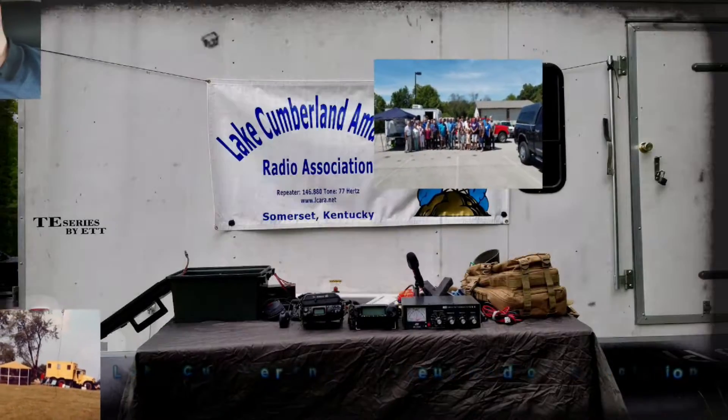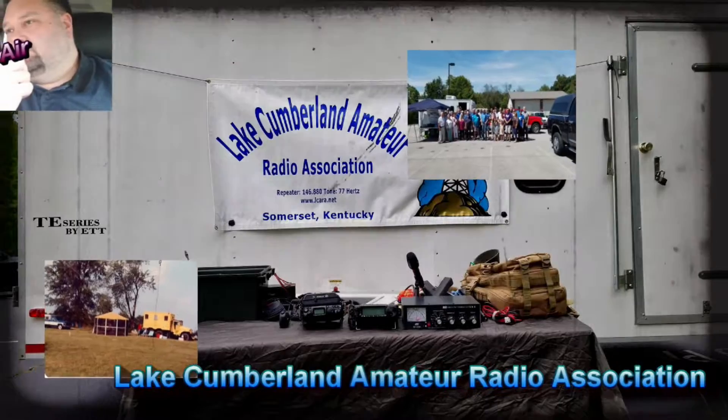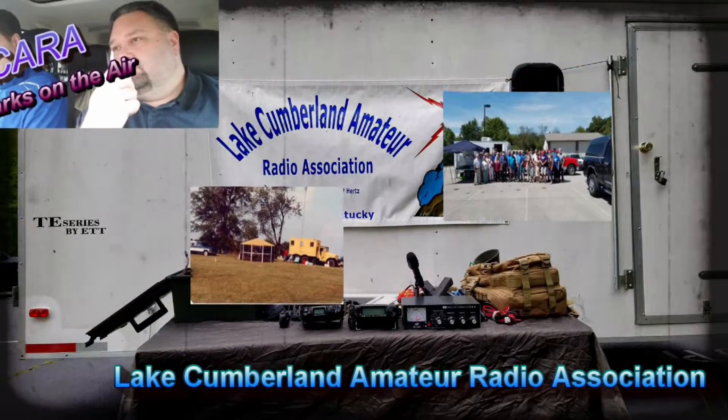Welcome to Lake Cumberland Amateur Radio Association. You can find us at elcara.net, on Facebook, on YouTube, and on Instagram.